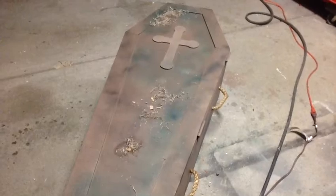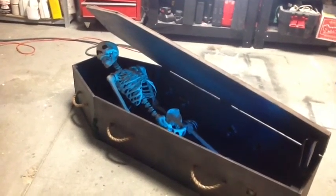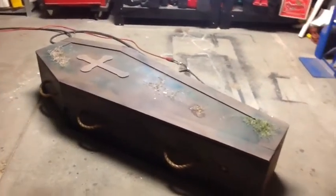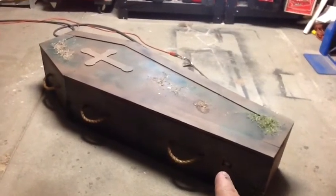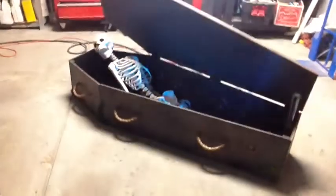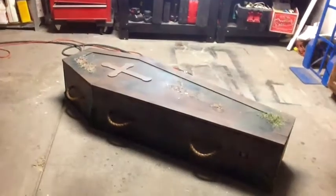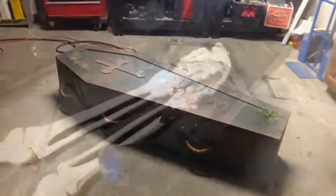First let me show you — I'm not moving right now because there's a motion sensor right down here. Let me move one more time and set it off again. Let's take a look at the inside and I'll show you.